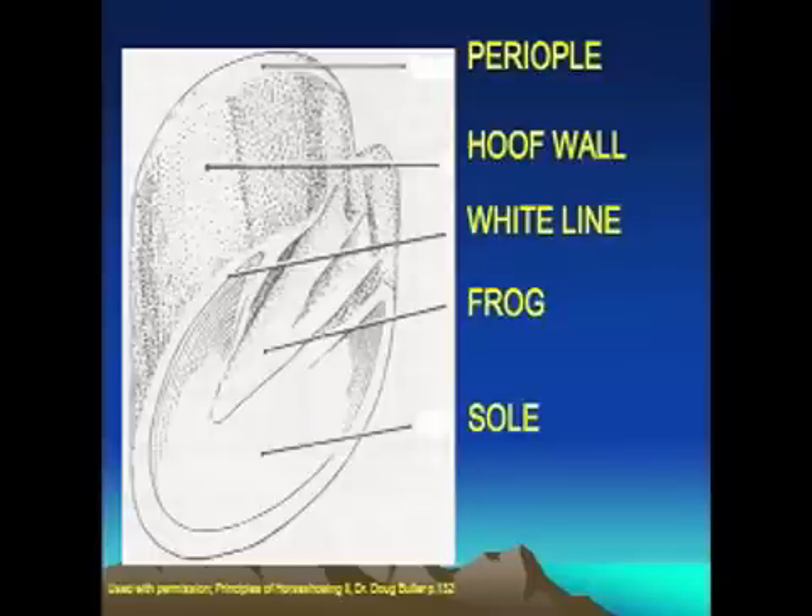In the middle of the foot, the triangular structure is known as the frog. The base of the foot is made up of the sole. There are some theories that say the sole of the foot should actually help bear the weight of the horse — and I'm going to show you some information and allow you to make the decision for yourself whether that's a good idea or not.